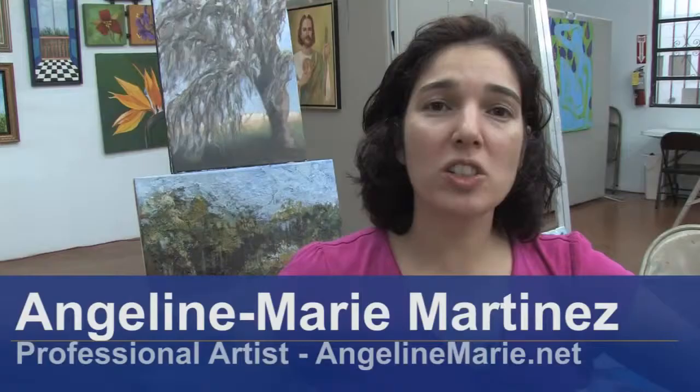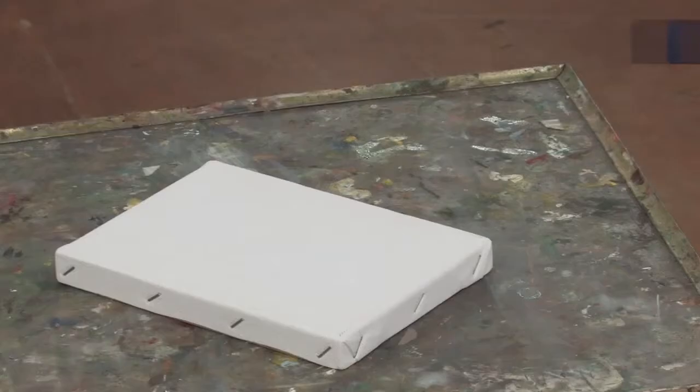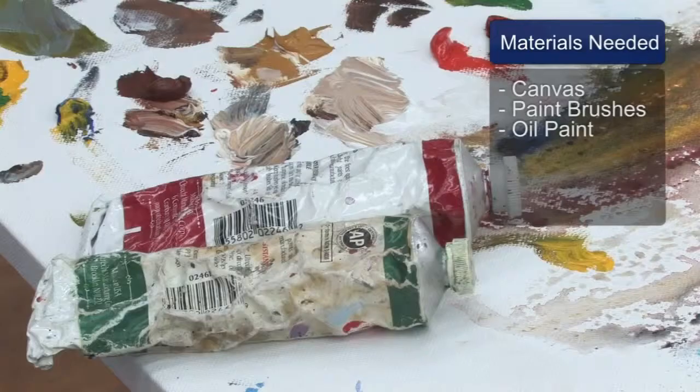Hello, I'm Angeline Marie, a professional artist with AngelineMarie.net. In this clip, I'm going to show you how to paint an oil portrait. You will need a canvas, paint brushes, and oil paint.